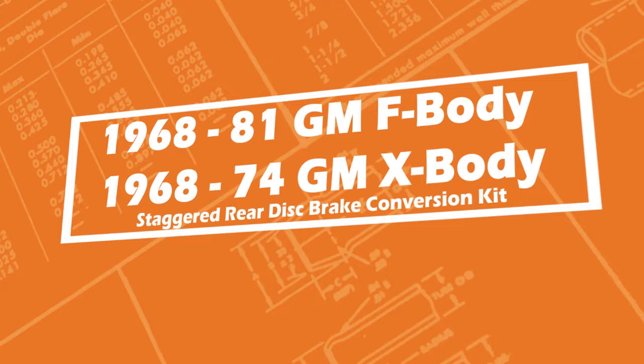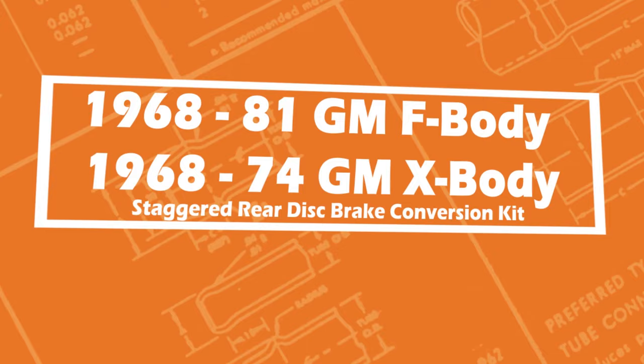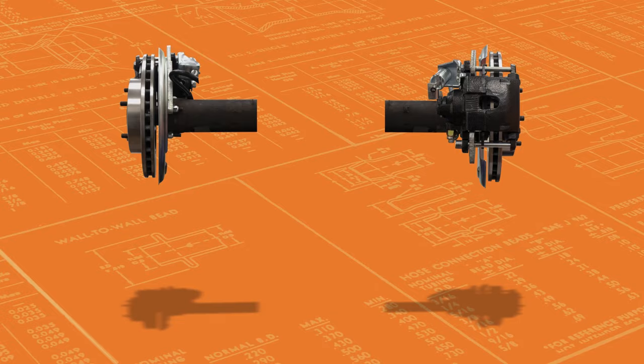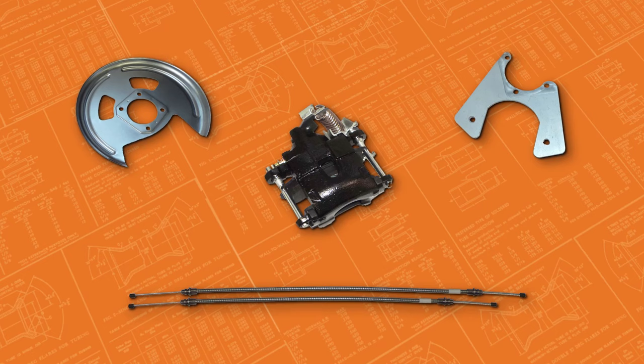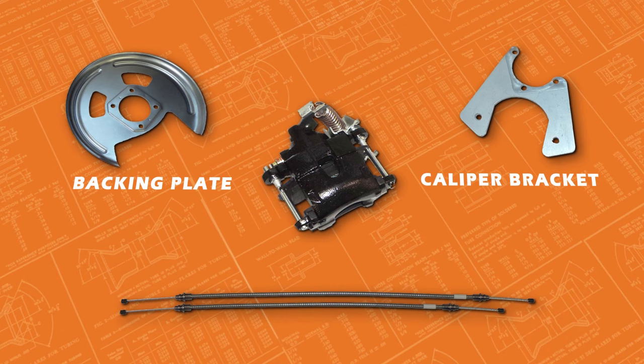Now let's take a quick look at a staggered shock configuration. This setup was used on some F and X body cars from 1968 to 1981. When one side is staggered, four parts will change: the backing plate, the caliper bracket, the caliper, and the parking brake cables.